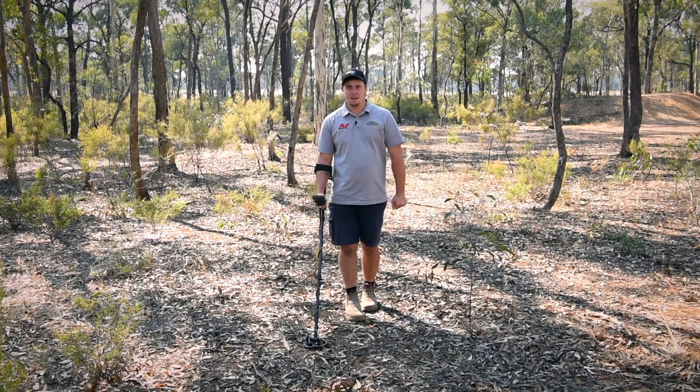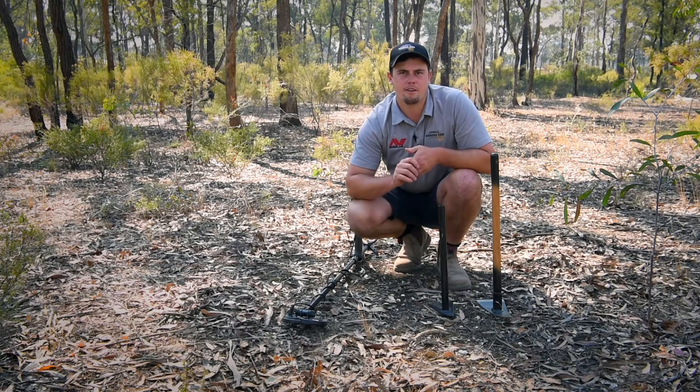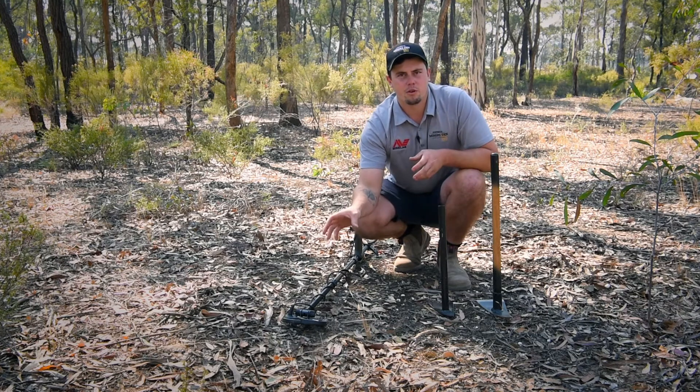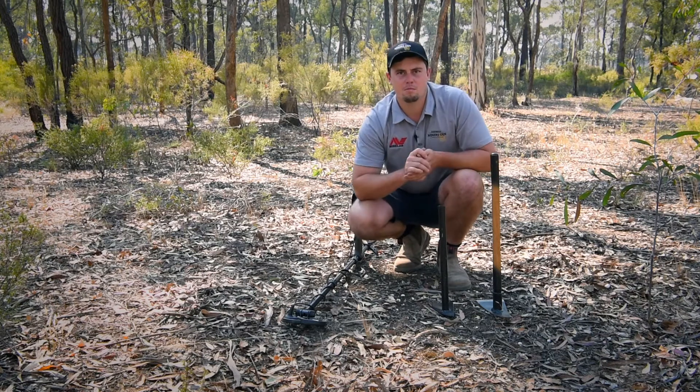I've got a target, so I'm going to have to grab a pick to dig it out. Our smaller range of picks are most suited to the Equinox 800 and the Minelab Goldmonster 1000, because with the smaller coil we generally don't get a stack of depth, so a smaller pick is more than capable of digging most of the holes for us.